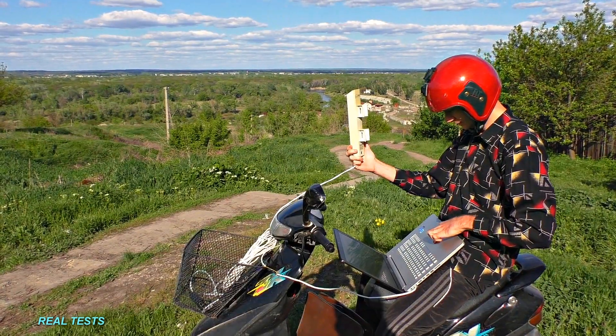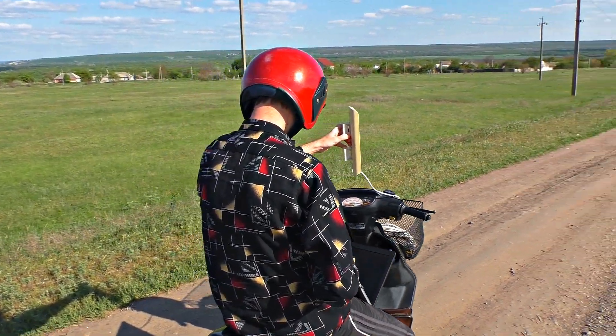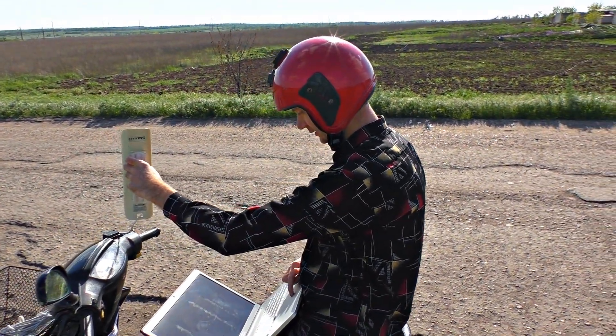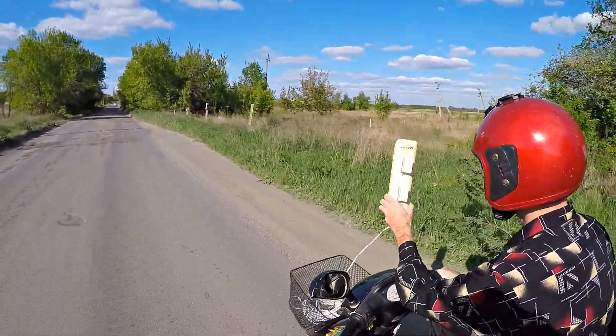I am 3 kilometers away... now 6 kilometers away... 10 kilometers away. I am 10 kilometers away from the Wi-Fi hotspot and I have got the maximum Wi-Fi signal strength. The maximum distance I could access the Wi-Fi network from was 12 kilometers. The internet connection is surprisingly stable and running at maximum speed according to its speed limit.